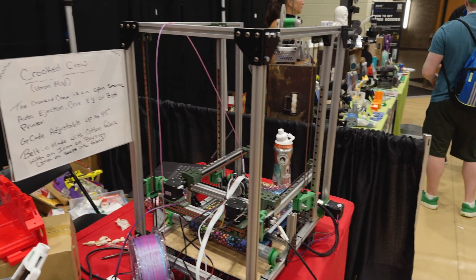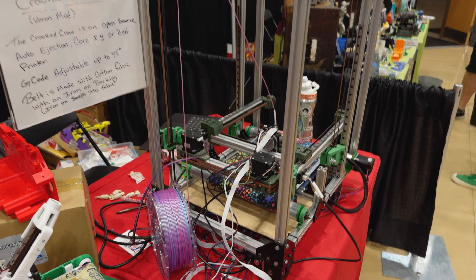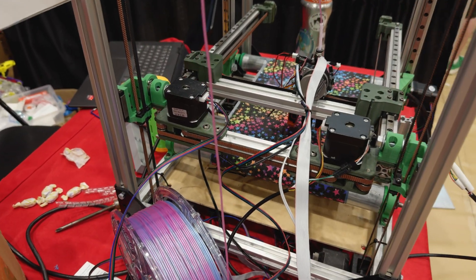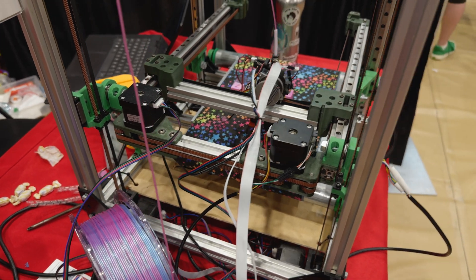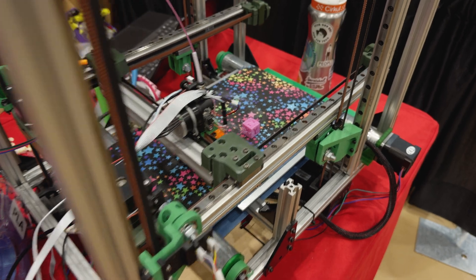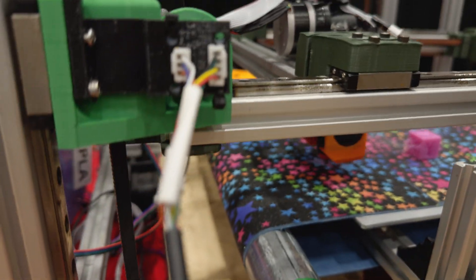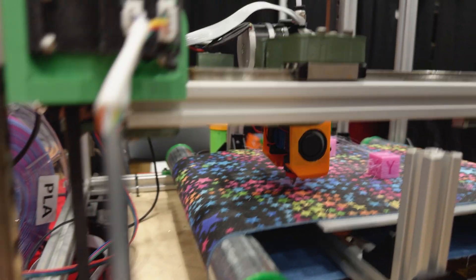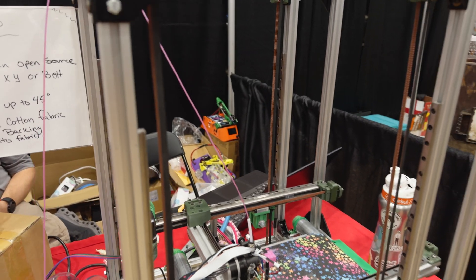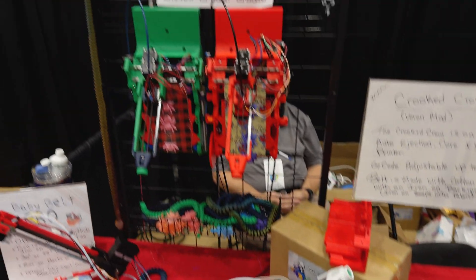Then what's this machine over here? This is the Crooked Crow. It's a Voron mod — a variable gantry angle belt printer. So you can print as a Core XY with auto-ejection, or you can switch it into a 45-degree belt printer. It doesn't have to be 45 degrees. The Clipper script it's running is fully modular and can be imported to other printers with similar settings. I'm going to put it up online on GitHub. It gets around all the patents as far as I'm aware.